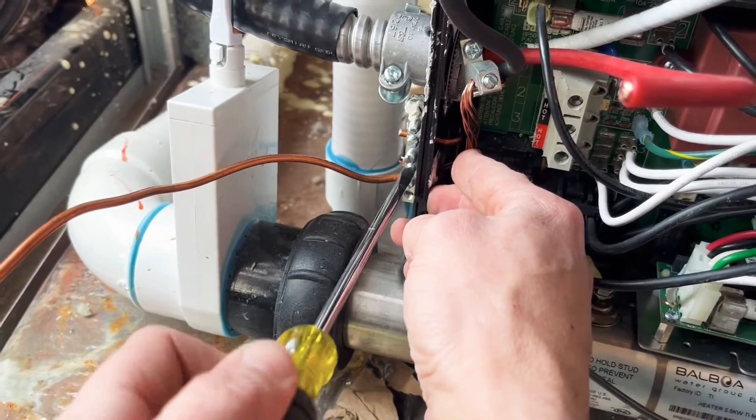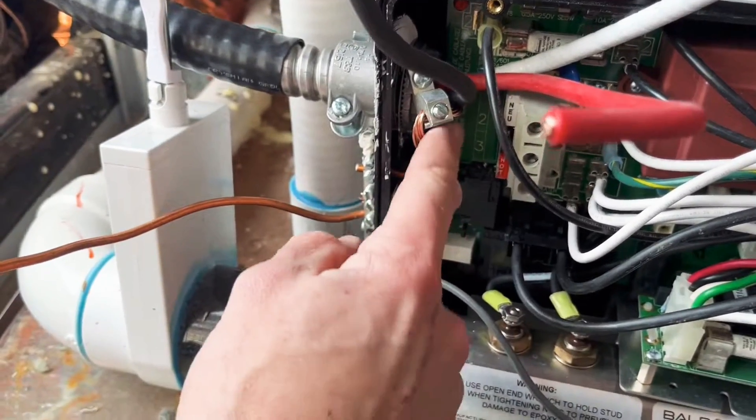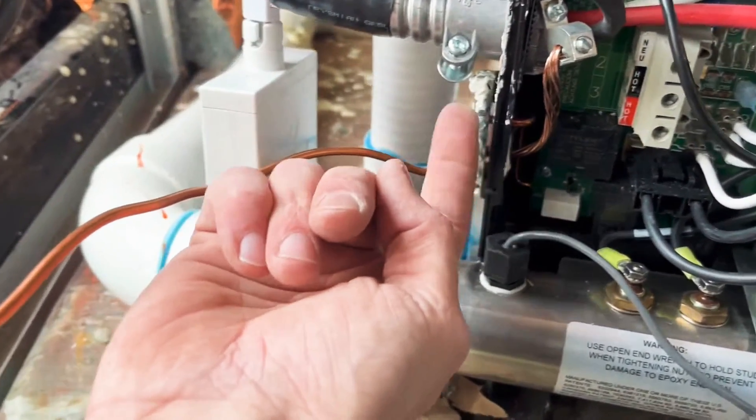Here I'm just finishing off the connection of this bond. You can see that the bond comes through this lug right here and then goes down and connects to this bonding bus.